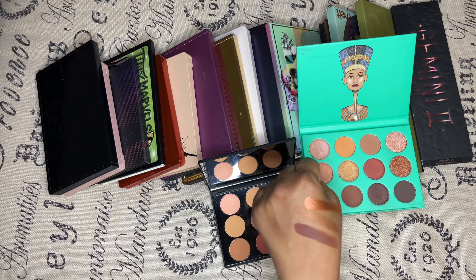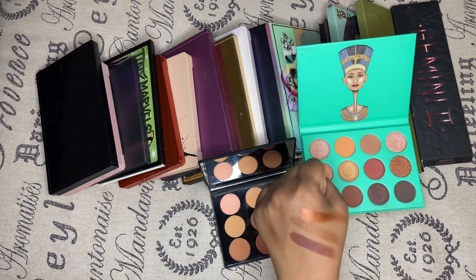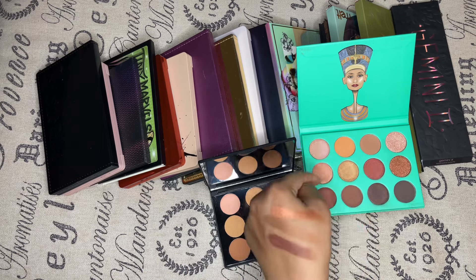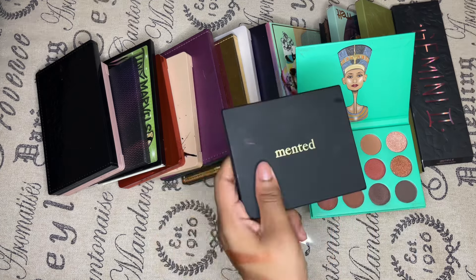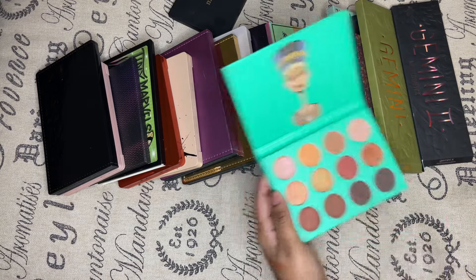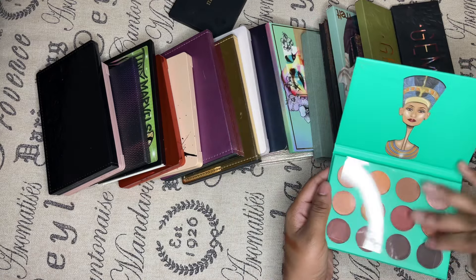You know what, forget it. I'm just going to dump this one because I don't need all that shadow — I have a bunch of different shadows. So the Minted palette is going to be kept and unfortunately the Nubian is going to be gone.